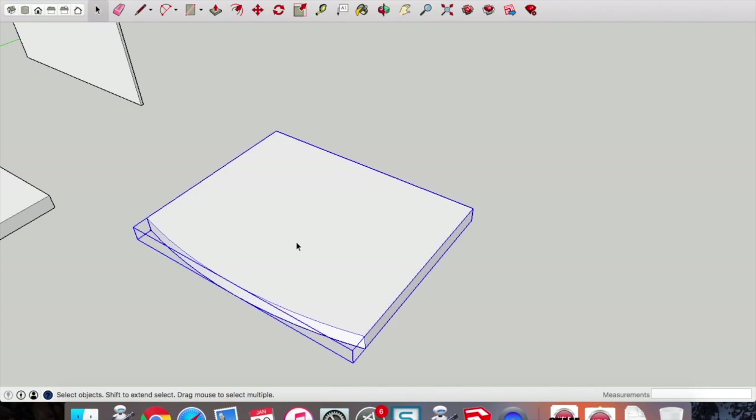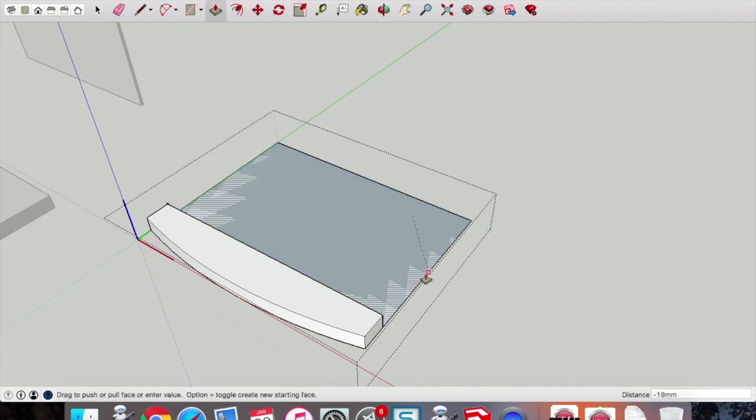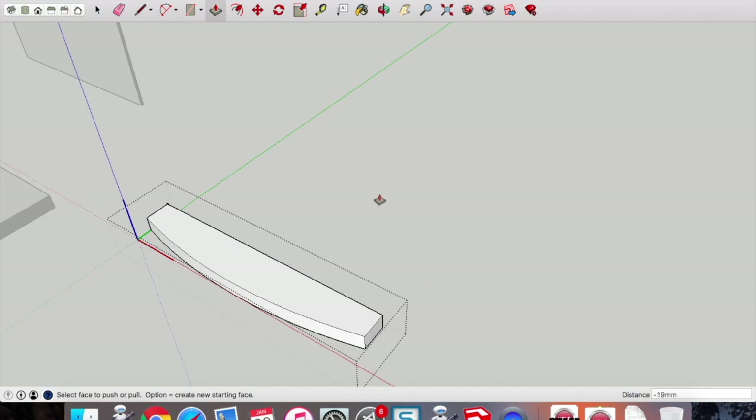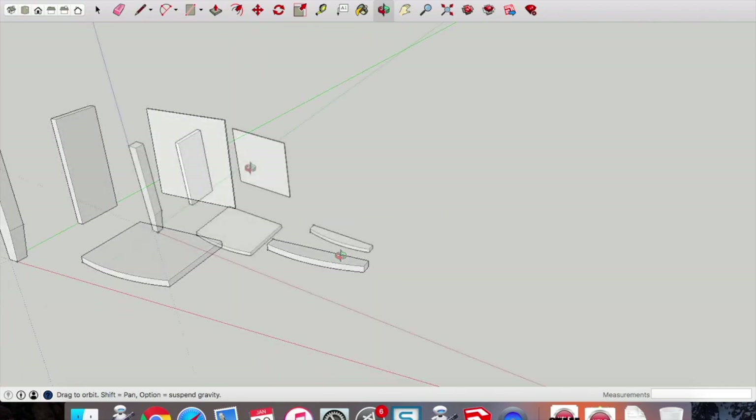Double-click on the piece so you can edit it — that's also a really important step. Get the tape measure tool and set back 30mm from that front edge — type 30 and press enter. Pick up the pencil tool and draw a line over to the other side. Then get the push-pull tool and push-pull down to the bottom edge — that will erase that part of the component and we have the front brace.